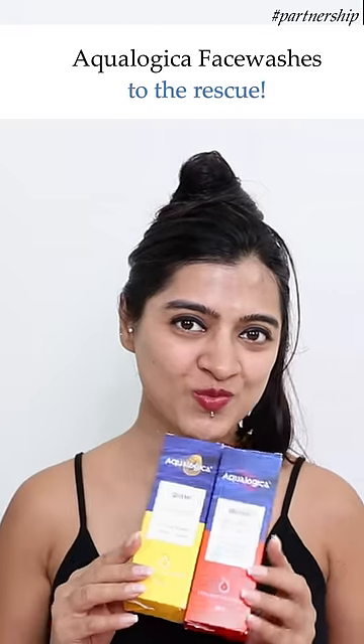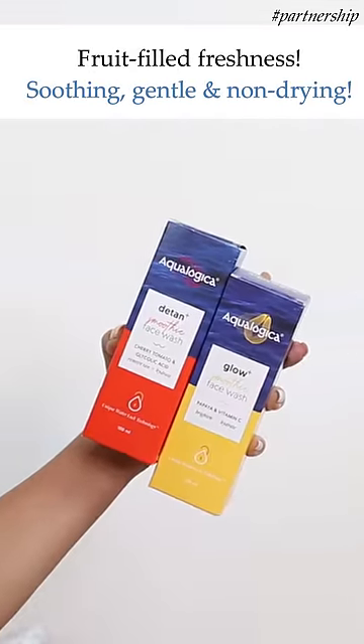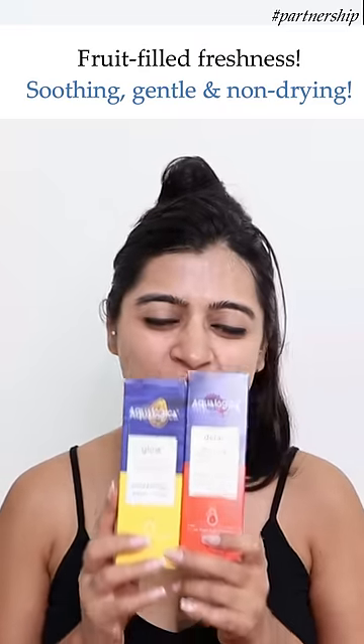Hey guys, if you're looking for refreshed, clean, bright skin this summer season, I have with me the Aqualogica Face Washes to give you fruit-filled freshness. Designed for a soothing, gentle, non-drying cleansing experience, they have a pH of 5.5.